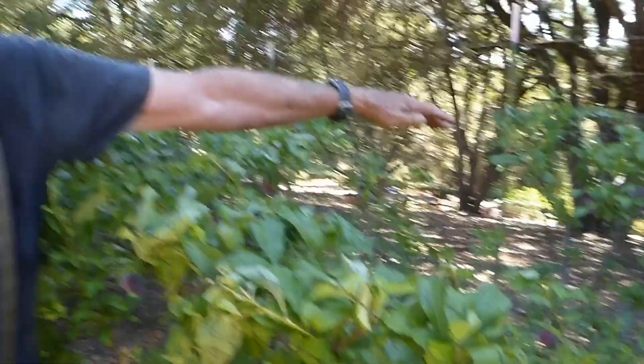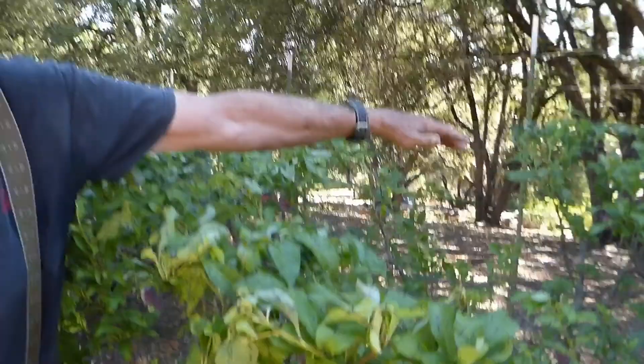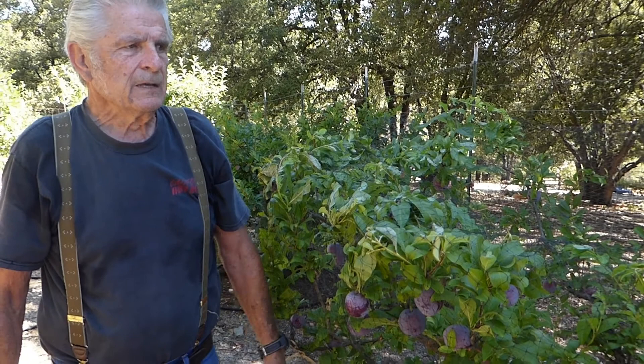This is a plum tree. It's probably about 10 years old, and you notice it's just armpit tall. It's got lots of fruit on it. I took off two or three hundred pieces of fruit from it about a month ago, so this is ripening up really quick.